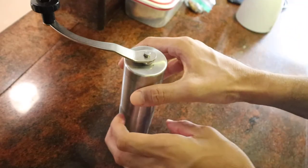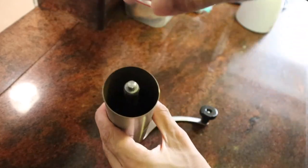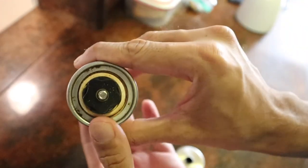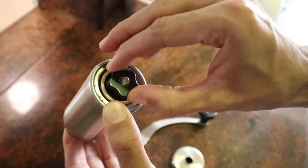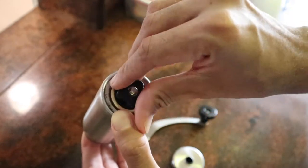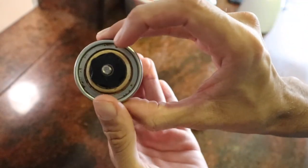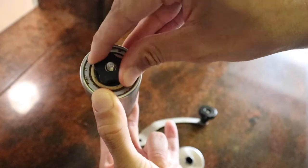Now for a cheap grinder. This particular grinder is less than $15 and the biggest difference is the adjustment nut. You can see that if you loosen the nut, the burr actually moves back and forth. This means one side will produce coarser grounds and the other will produce finer grounds. Second, adjusting these grinders is a pain because there are no notches for you to reference. You'll have to do a lot more trial and error to get the consistency right.